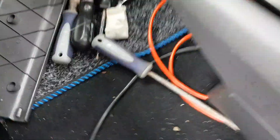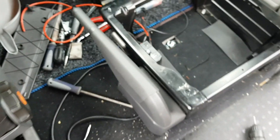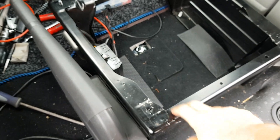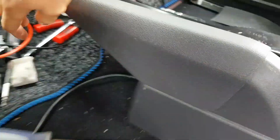We've just mounted a USB socket in the side of the driver's seat frame. The 12-volt cool box will go in here between the seats and plug into that socket, which is just mounted there. Battery's in there.